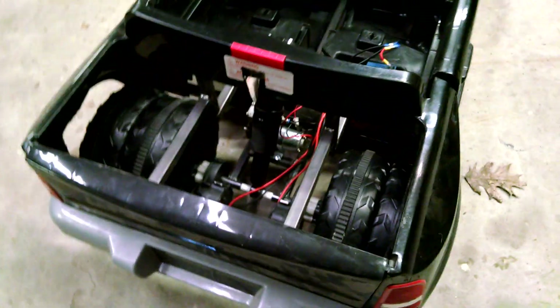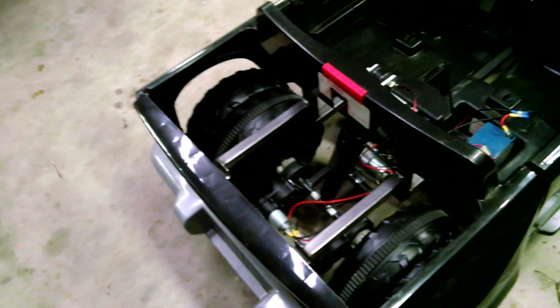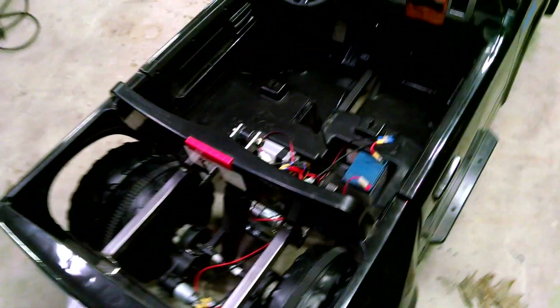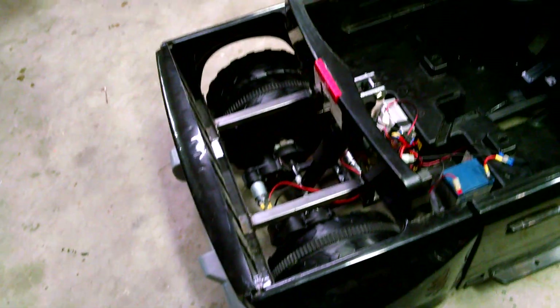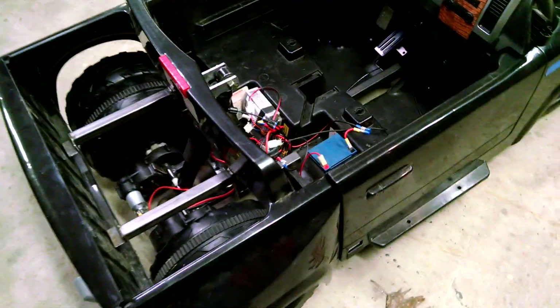We've also got this whole bed area back here that we could actually weld up an aluminum tank and have an air reservoir. I don't really want to do that because I'm thinking I'd rather have speakers back there. What do you guys think - speakers or a little bit faster lift?